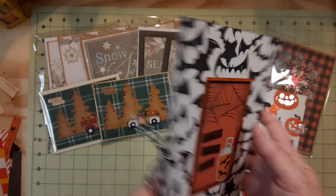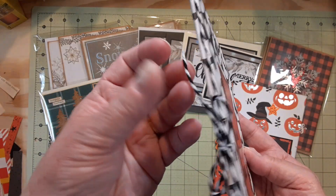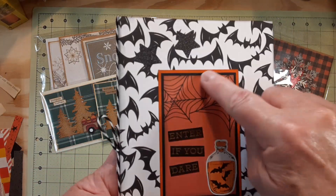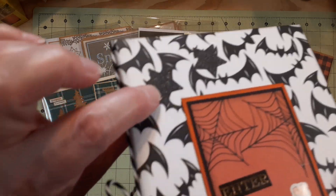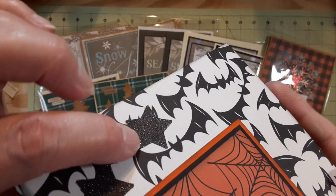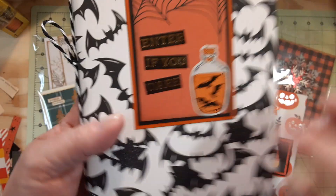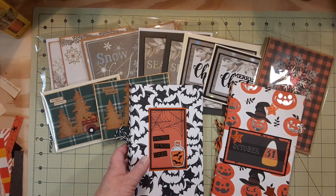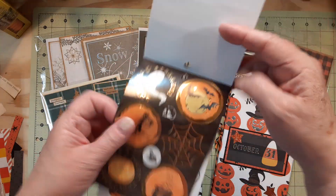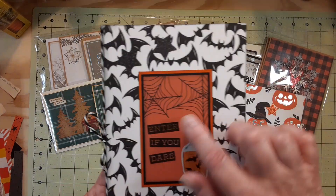For the second pad I used the bats cut-apart. I used black and white cord — I had one black and orange and one black and white. I probably should have used the black and orange to bring it out a little. I backed the cut-apart with black cardstock, then backed that with orange cardstock. I used my one-inch punch with some gunmetal sparkly paper. The tag and 'Enter If You Dare' came from the Recollections Halloween sticker pad. That one turned out really cute.